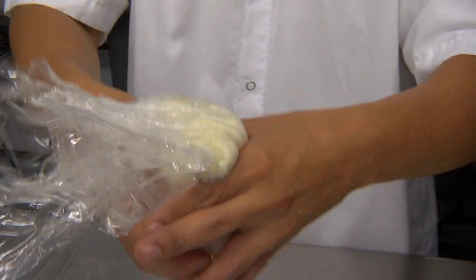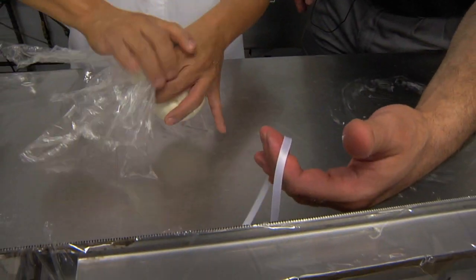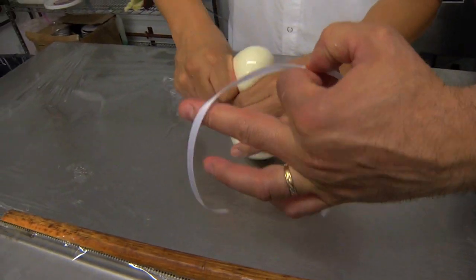The white ribbon means it's a plain burrata, just plain cream and stracciatella. If we had it wrapped with the green ribbon, that would be the basil pesto one. And if we do it with black, that's going to be the black truffle one.